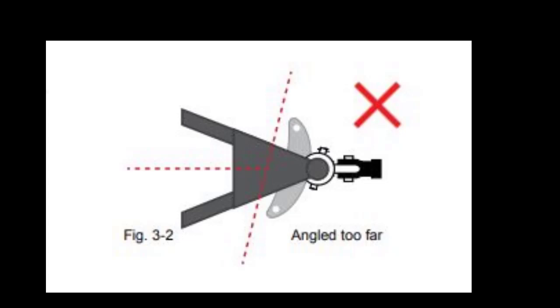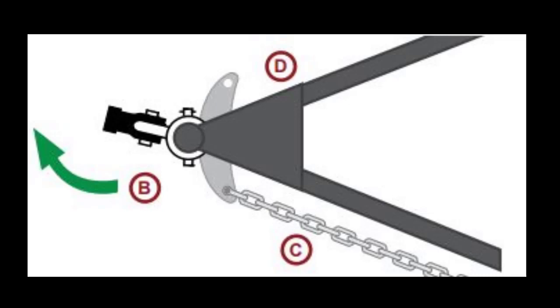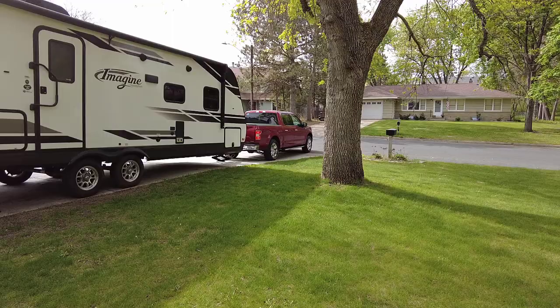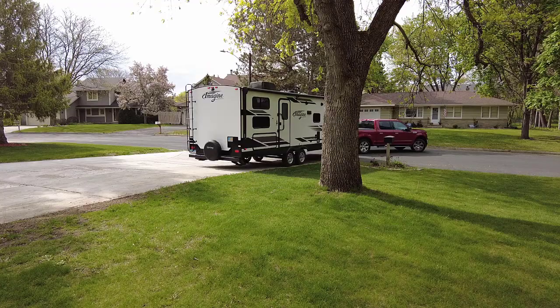If you run into a situation where you were not able to unhitch in a straight line and the tension plate is now at a weird angle, there is a way to fix this. Do not try to move the tension plate back into place with a hammer — that won't work and it could damage it. Instead: step one, attach the chain to the tension plate on the side that is closest to the frame bracket, and don't tighten the tension nut yet. Step two, drive forward in the opposite direction of the chain that is attached until that chain is tight. You'll probably want a spotter for this. Now your tension plate should be close to the correct angle and you can go ahead and continue with the hookup process. Hope this video helped you out — thanks for watching and happy camping.